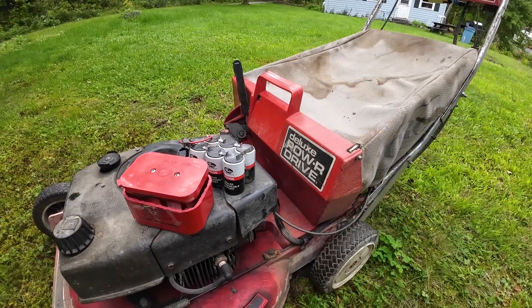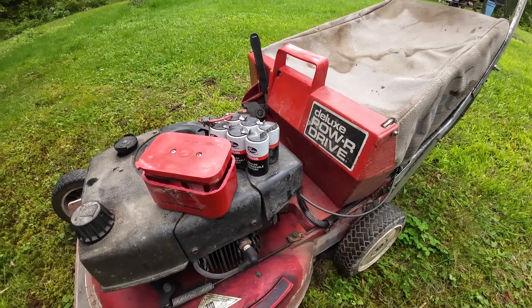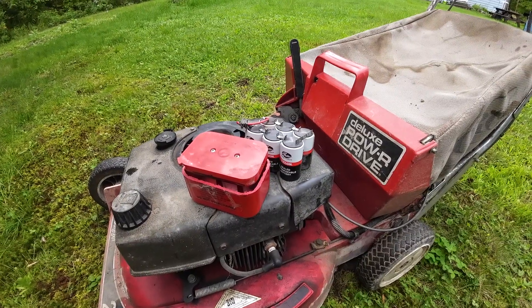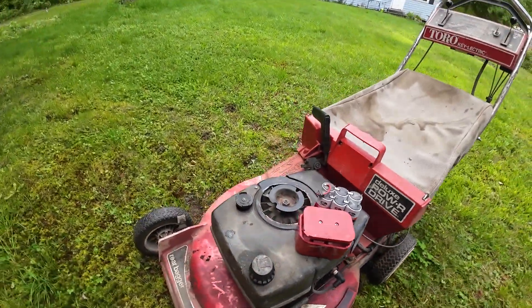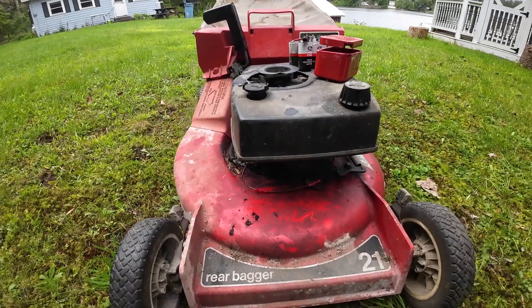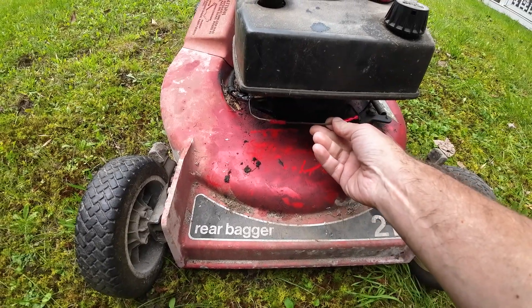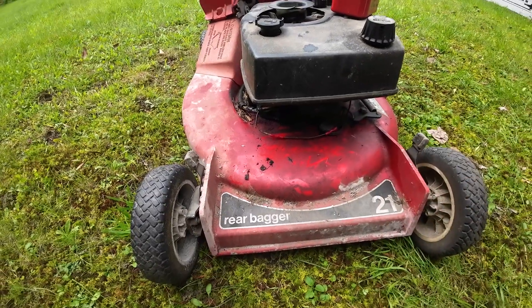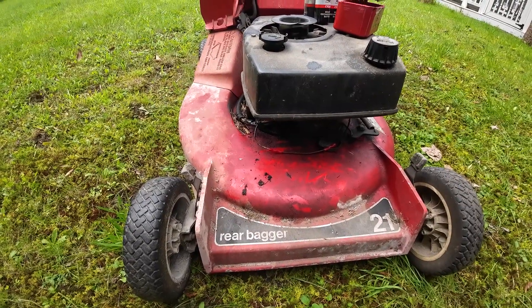The charger would sit up near the handle and that was all gone. So just to see if this thing would actually work, I brought a car battery over and hooked everything up with some jumper cables and was able to start it. At first it had no spark, so I tried to figure out what the deal was. There was a wire here that was pretty beat up and split a little bit.